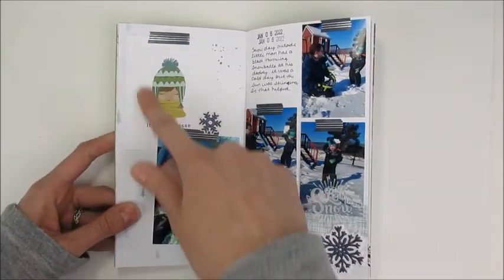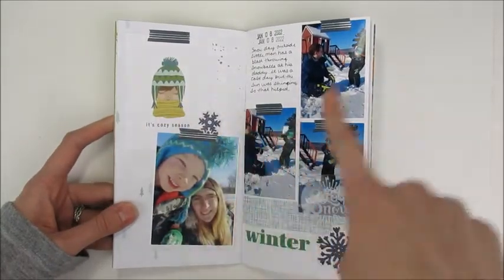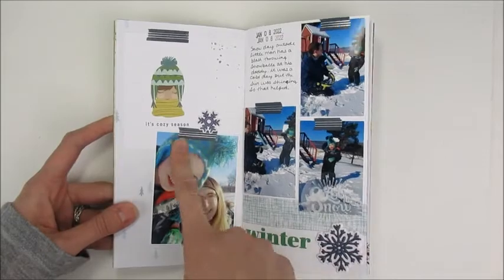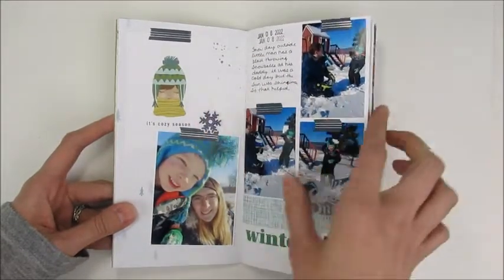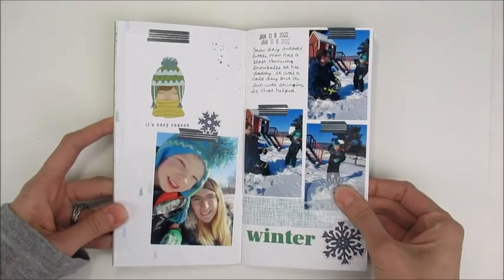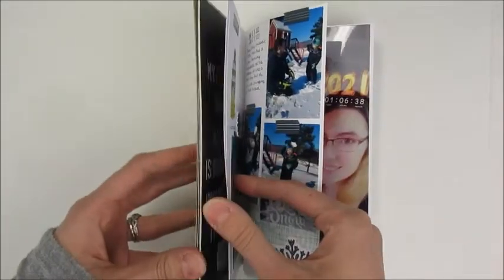On this page I actually used a little bit of the December Modern Memory Keeper kit because this 'Cozy Season' card worked really well with our outside snow pictures — my son's hat kind of matched the hat on the card, and I wanted to use those snowflakes. I also tried to stamp the date.